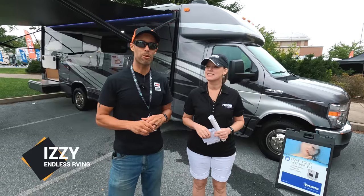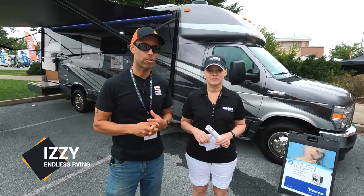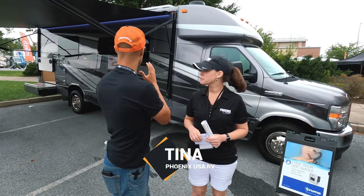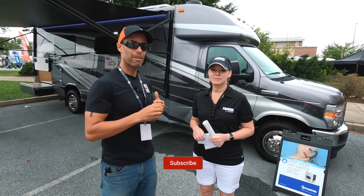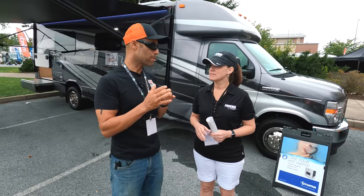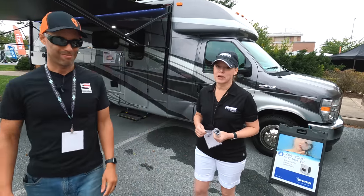Hey everyone, Izzy from Endless RV and we're at the 2021 Hershey RV Show. I'm here with Tina from Phoenix Cruiser. There's a really cool floor plan model behind us — it's not really a Class C, it's not really a Class B, it's something in between. Tina is going to explain everything in this video.